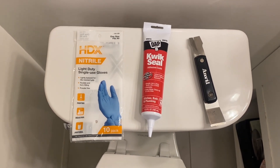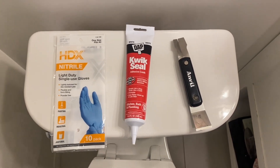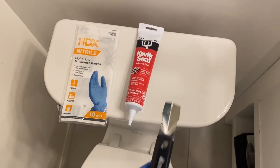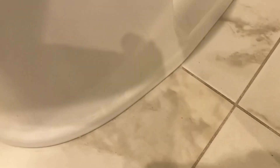Today I'll be showing you how to reseal the bottom of your toilet. I'll be using this tool — I'll put a picture of it in my video — to remove some of the sealer, which I already removed. I used this tool just to scrape around the toilet to remove the old sealer at the bottom.